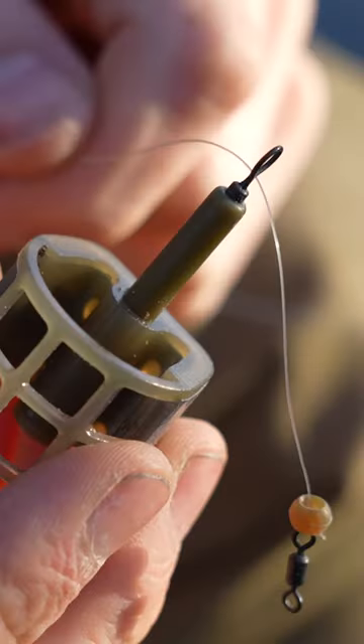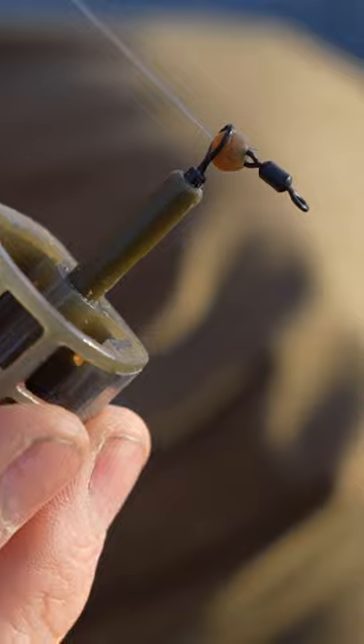An alternative to solve this is to take your weight, slide it onto your line, follow it up with a rubber bead and then tie on a swivel with a half blood knot. To the other side of your swivel you can tie on your hook length. This is a lighter section of line with your hook attached.